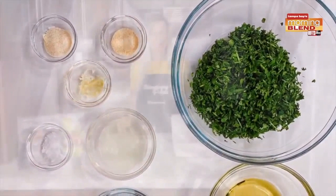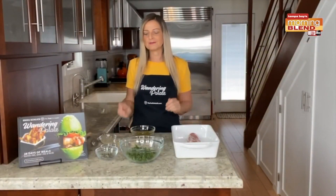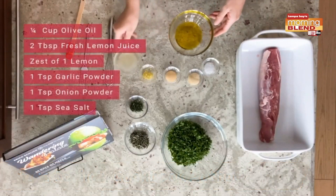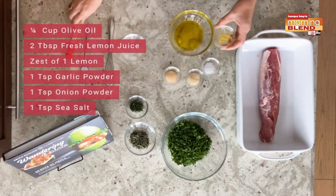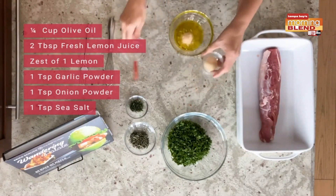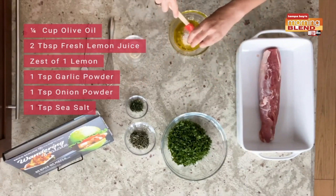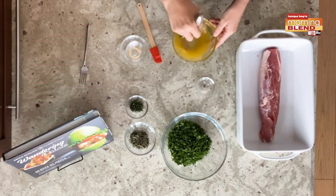We have our pork loin here in a baking dish. We're going to go ahead and just kind of set it up now. We're going to make an herb crust. I have some fresh lemon juice — I used one lemon — and one teaspoon of garlic, one teaspoon of onion powder, and one teaspoon of sea salt. Go ahead and get this all combined.